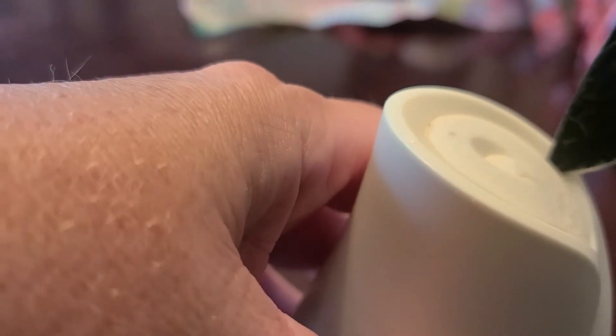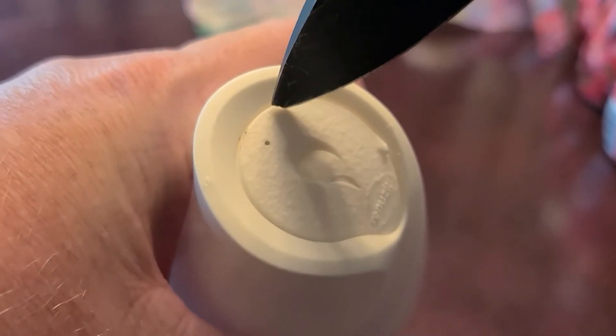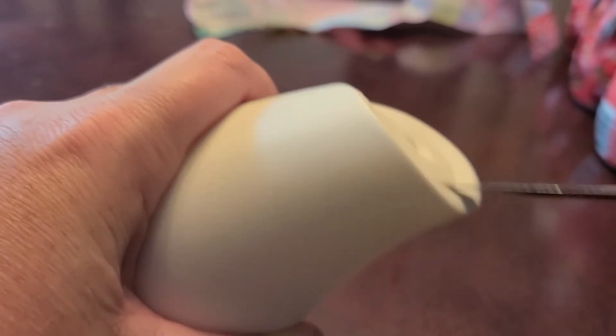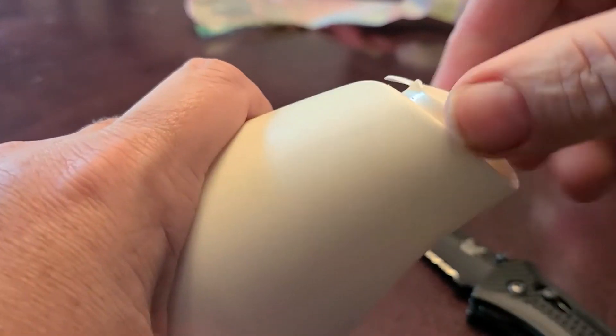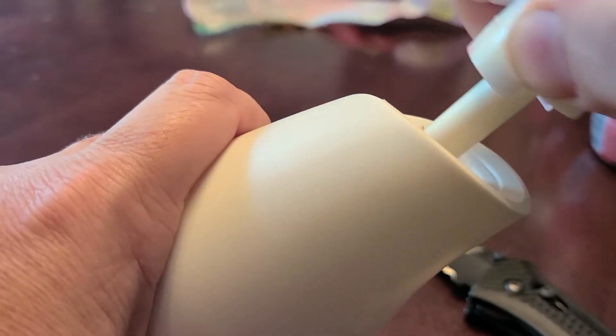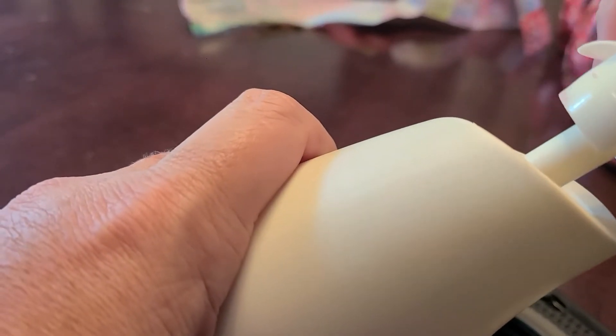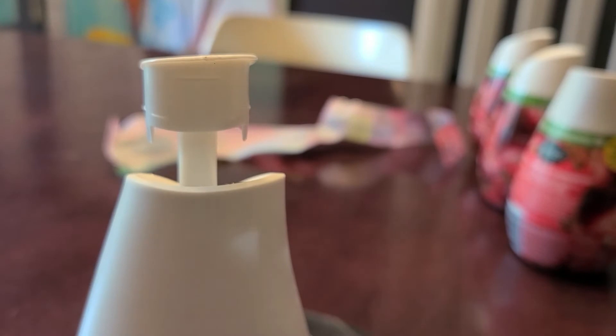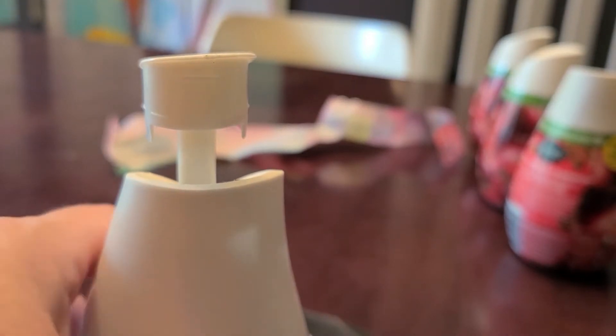What you can do if you want it to last longer is take your knife — it has this indent, you see the indent there? You just pull up, and leave this up. Then put it in your closet or wherever you put it.